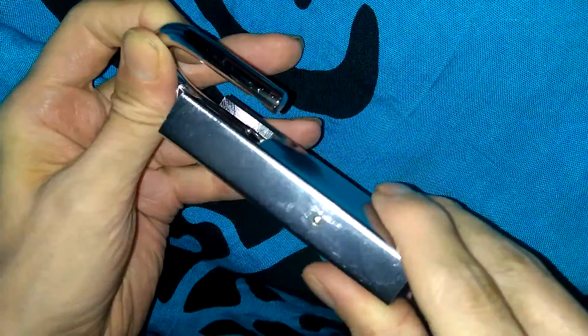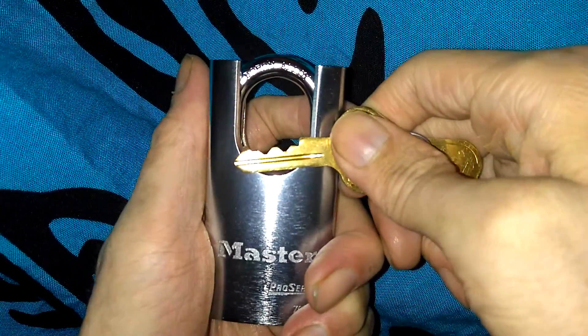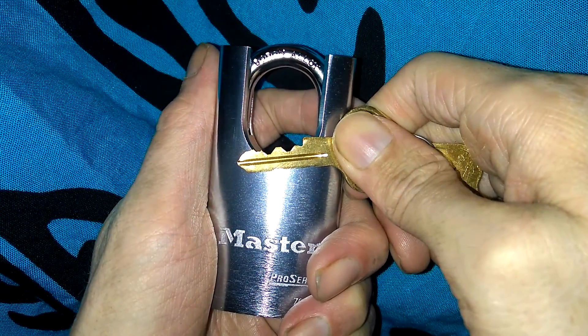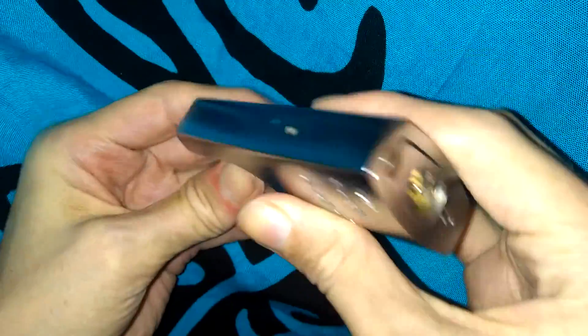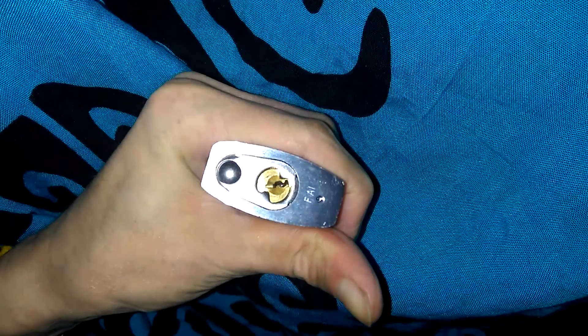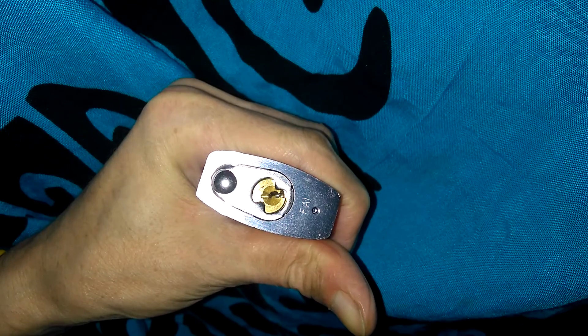There it is unlocked — it's the exact same keyway as the Master 930. Let me lock it back up and show you guys the key bitting. There's a look at the key bitting right there — it's going to be a five-pinner, got a couple of high cuts in it. This lock does have security pins — spool pins — very similar to the Master 930. There's a look at the birthday of the lock: FA-1.